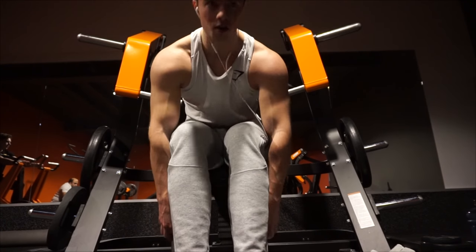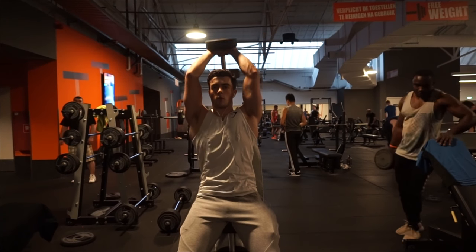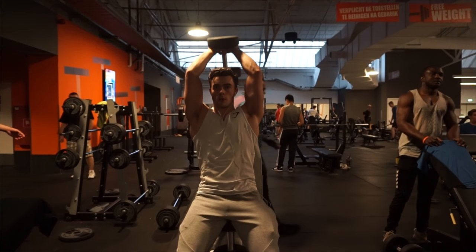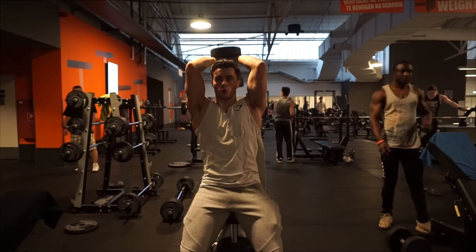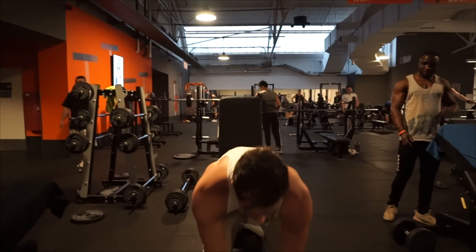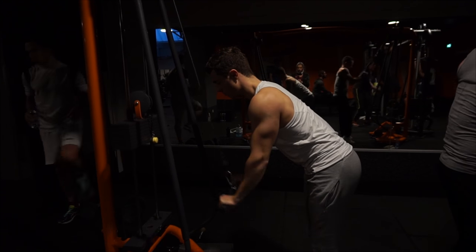Now we move on to triceps — the last two exercises of the workout. We're doing overhead dumbbell extensions: one warm-up set, then five working sets of six to eight reps each. Six to eight means anything in that range is acceptable. If you can easily do eight clean reps, definitely increase the weight. Then we move on to tricep extensions with a straight bar.